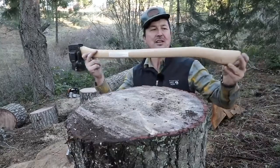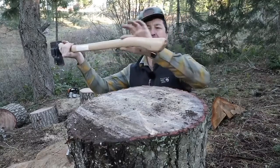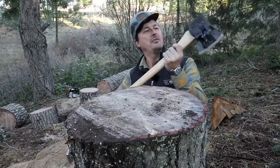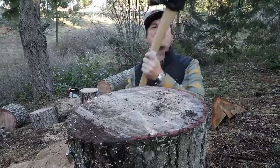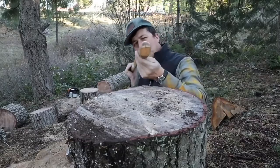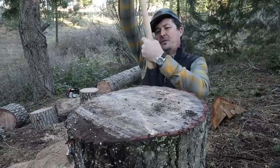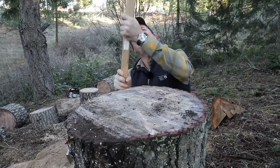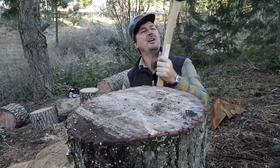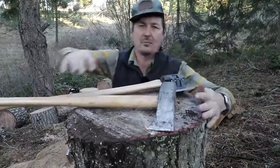But look at this — this is handle perfection right here. It has got a beautiful fawn's foot with a little kick on it, a nice curve to it. It is so good. I've looked at it, felt it, and studied it so much that I'm going to use this as a template for future splitting axes — it's really that good. It's got a nice big swell at the end, comes down, fits the hand really well, with a beautiful sweeping arc that just works with the body. I'm ranting — I could go on and on about these handles. Let's get to the test!